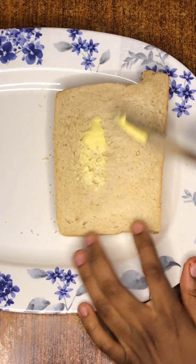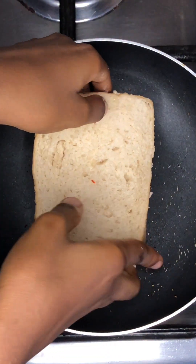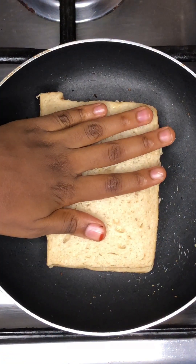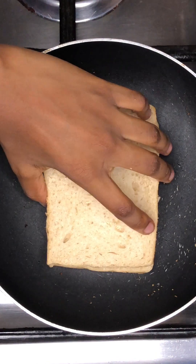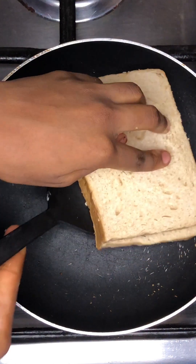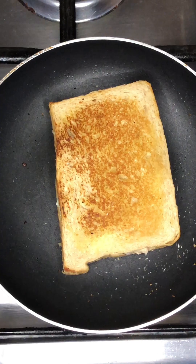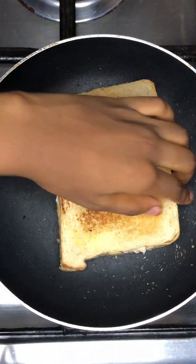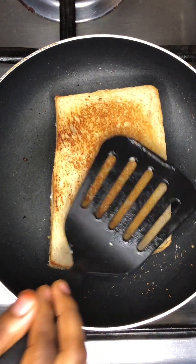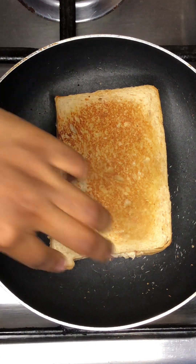Next, spread some butter on the sides of the bread and heat it up on a pan. Allow it to get a golden brown color on each side before taking it down from the heat. This golden brown color is what you're looking for. Do this to all sides of the bread.